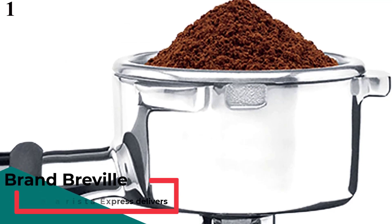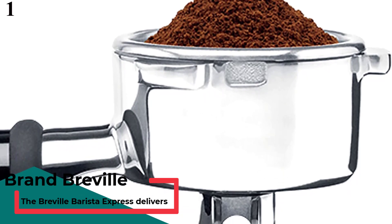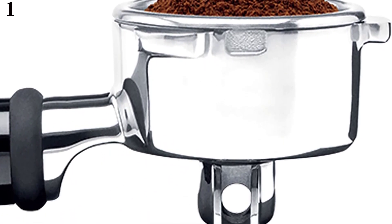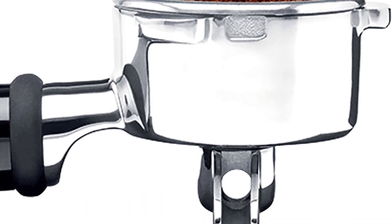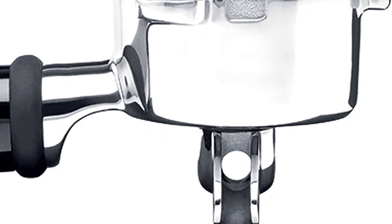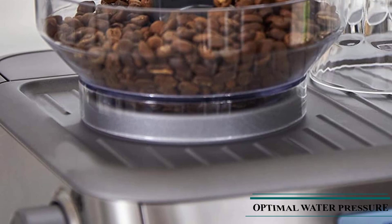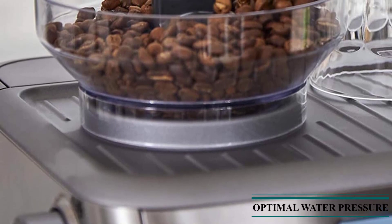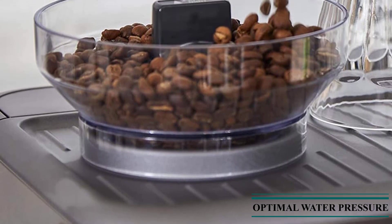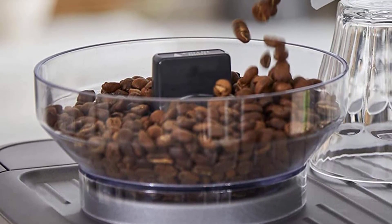Number 1 is the Breville BES870XL Espresso Machine, our best overall pick. The Breville BES870XL is our top pick, especially for a hands-on home espresso brewer. This semi-automatic machine overflows with features, including a large 67-ounce water reservoir, hot water dispenser, built-in conical burr grinder, and stainless steel tamper, making it a great option if you're looking for a lot of control over your espresso pulls.